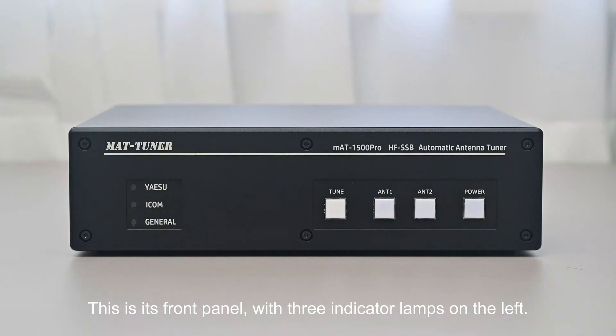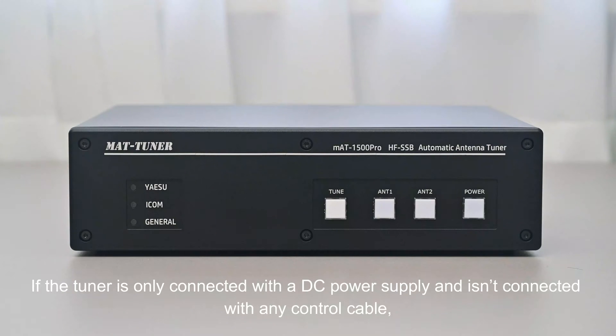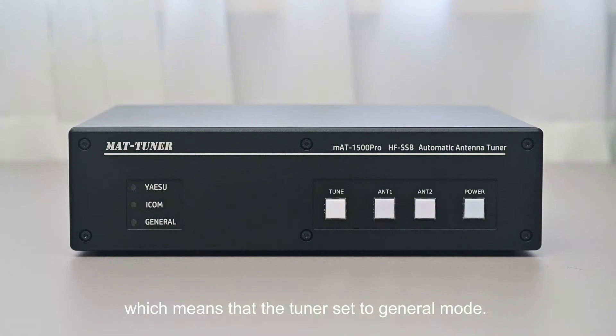This is the front panel, with three indicator lamps on the left. If the tuner is only connected with a DC power supply and isn't connected with any control cable, only the lamp labeled 'General' is on, which means the tuner is set to general mode. In this mode, the tuner can work with transmitters of all models.